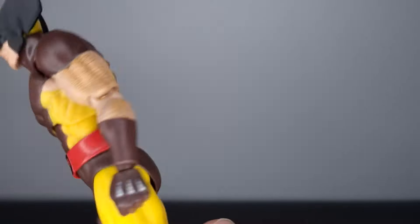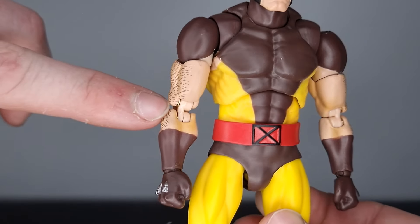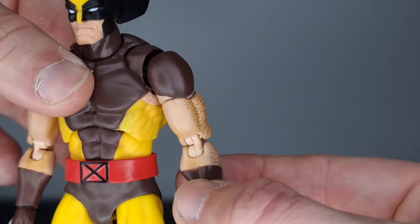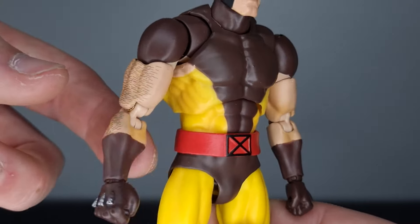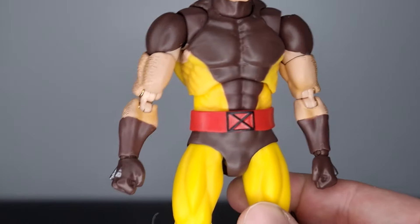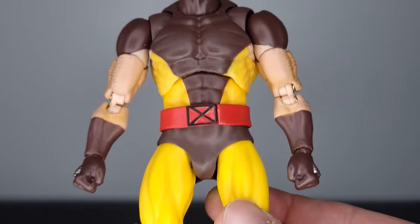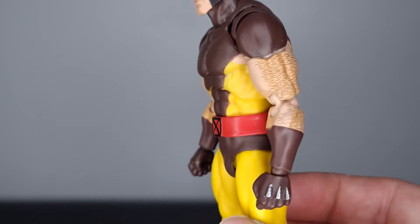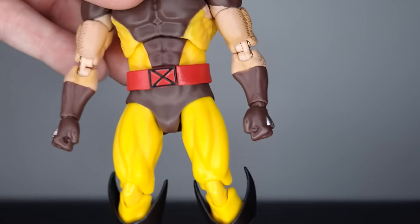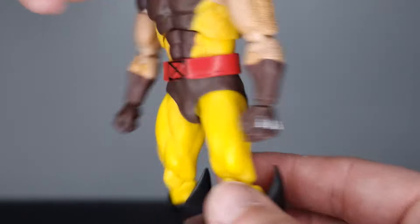With CT Toys figures we've noticed visible pins and joints — on the Spider-Man figures they had silver pins, but they've gone for a gold pin on Wolverine here, which is a nice touch. If you're going to see the pins, it might as well be a color that blends in with the figure, especially with the bronze-gold colored arms. The rest of the figure is painted really nicely — the yellows and browns work well and the red belt looks great.